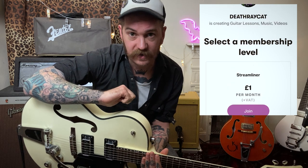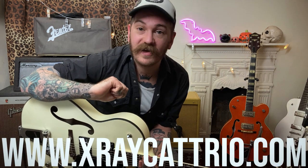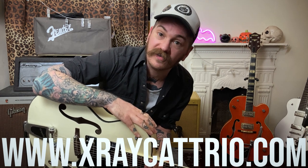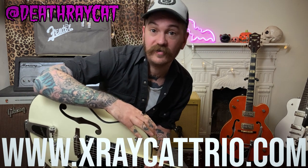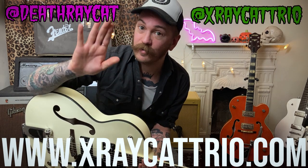Thanks for watching — that's all I'm going to show you for now. If you want to see the rest of the solo and get the tabs, head over to the Death Ray Cat Patreon. There are different tiers: five pounds a month for bi-monthly videos, or one pound just to give some support. You can also go to the website, buy a hat, buy some music, or follow us on Instagram, Facebook — whatever you want. Thanks for watching and I'll see you again.